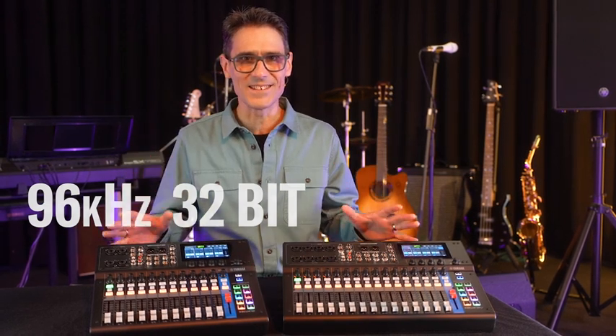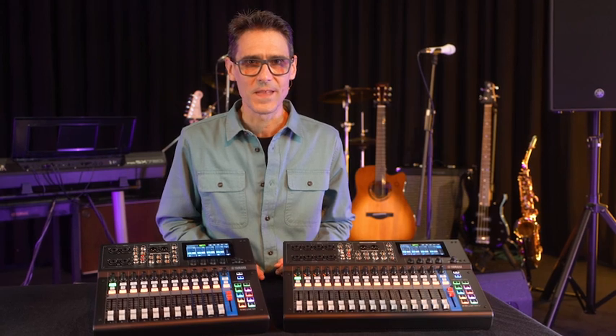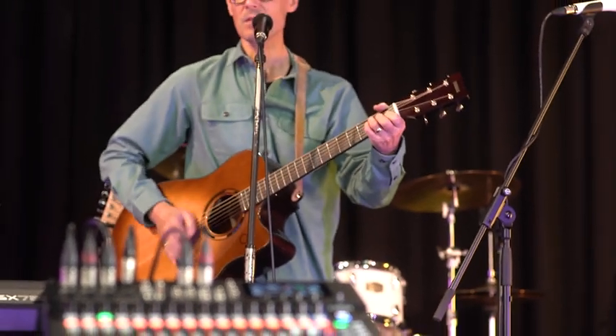It's never been easier to make true sound like a professional. Every nuance of your vocal and instrumental performance will be captured and reproduced with stunning accuracy.